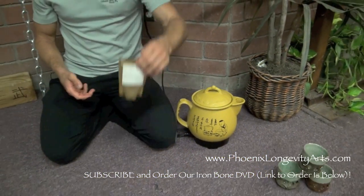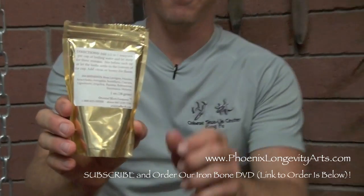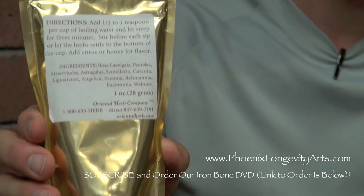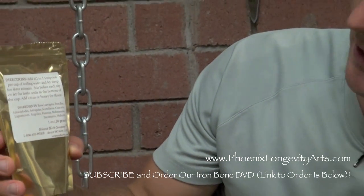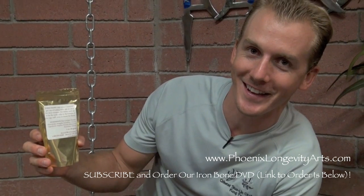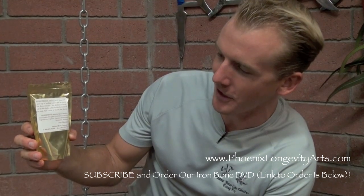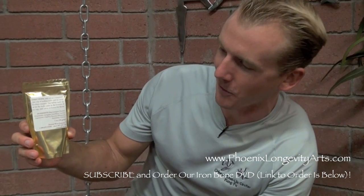The tea is in this golden pouch. We're using the tea from the Oriental Herb Company. I don't get any money from them — I just love their product. The owner is so knowledgeable about iron bone and iron body training and about herbs. You can reach them at 1-800-635-HERB, or call direct at 847-639-7191, or orientalherb.com.